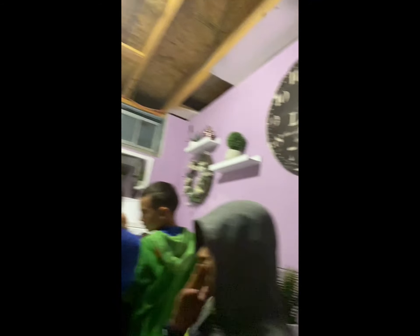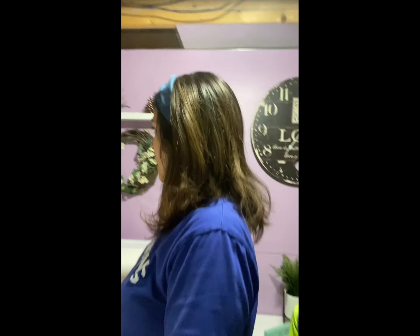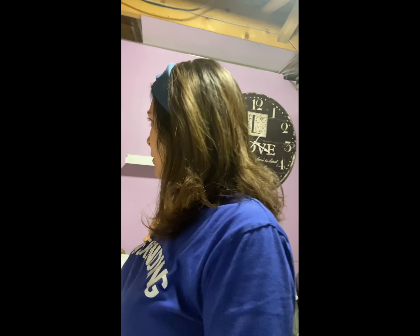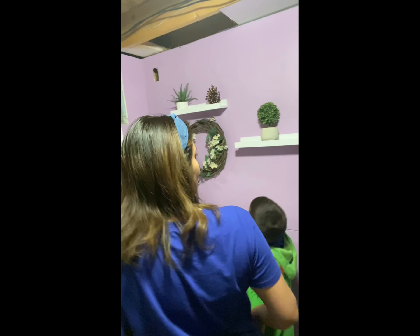Oh! Oh, my gosh. It's up there. Oh, my gosh. Get in here! Did you buy that mirror? Yeah. I love it. I love it. I love it in the corner. Yes! I love it. I love it. That was not before.